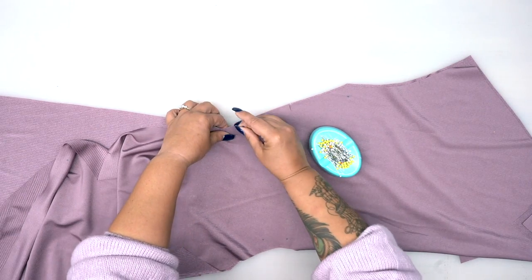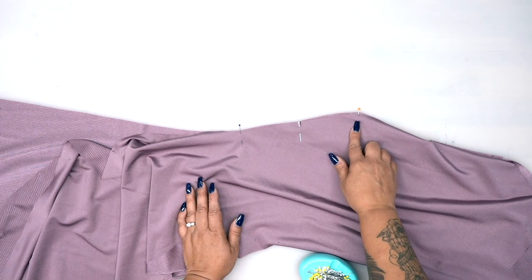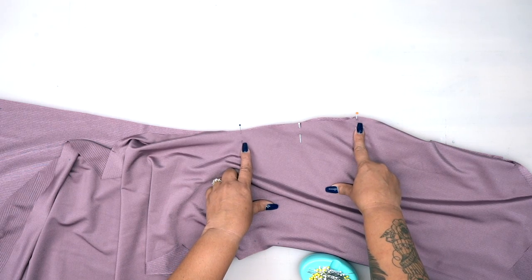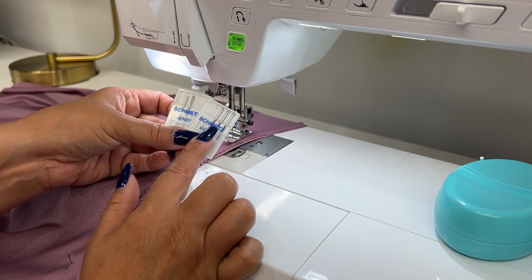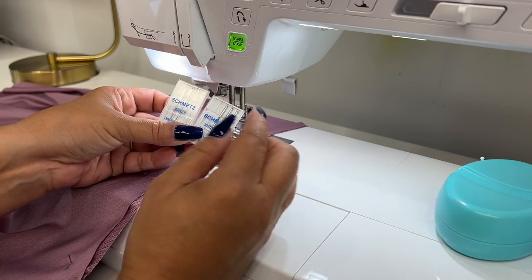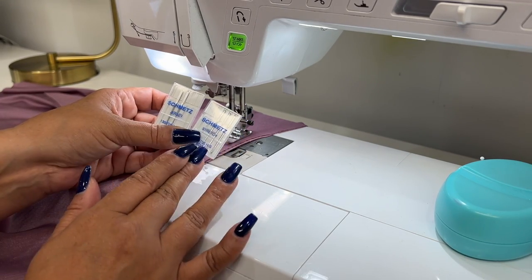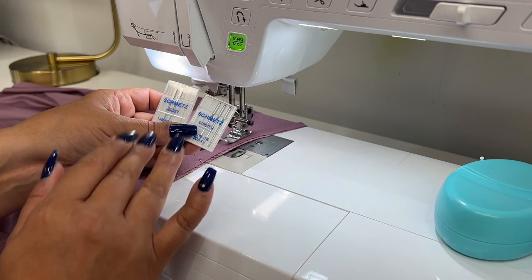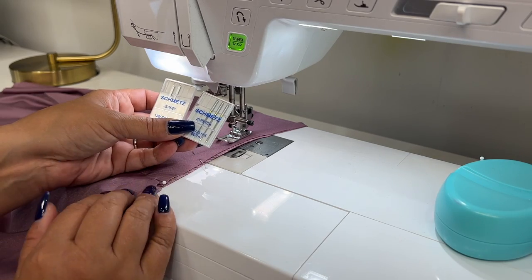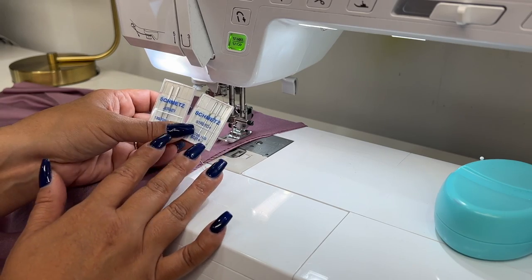I'm going to go ahead and pin, then head over to your machine. You're just going to do a straight stitch. Remember to start exactly at your dot and stop exactly at your dot, making sure to backstitch at both dots. I'm going to be using a stretch needle, but you have options — you can get either a jersey needle or a stretch needle. I would suggest testing each needle on your specific knit because they respond differently depending on your knit and needle combination. The stretch one worked better for the fabric I'm using, but I always suggest that you test your needle with your fabric first.